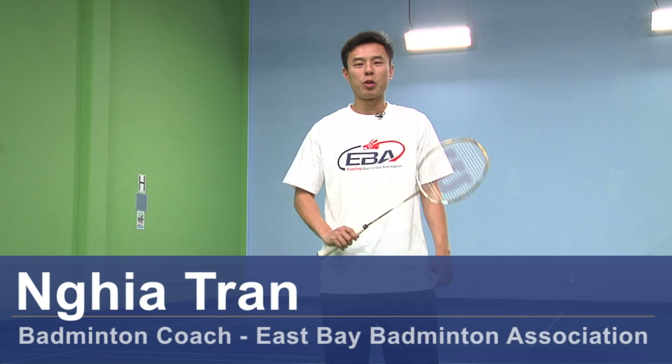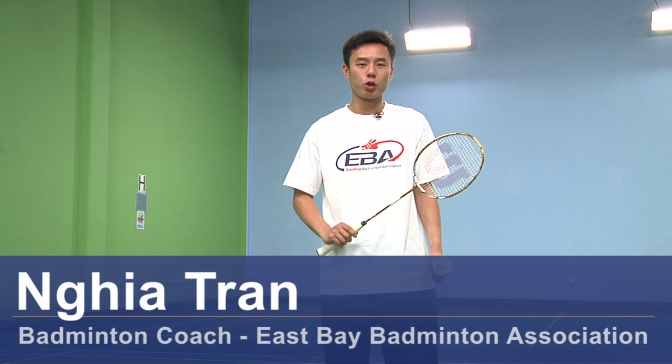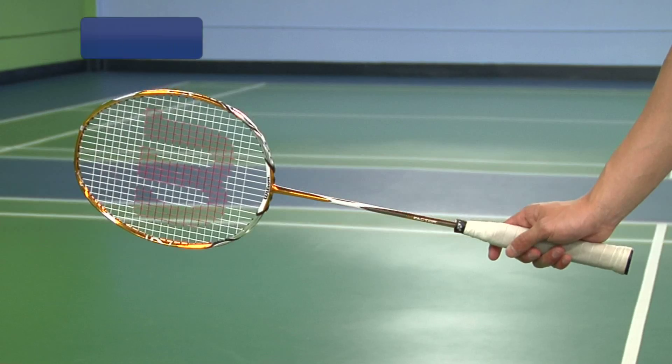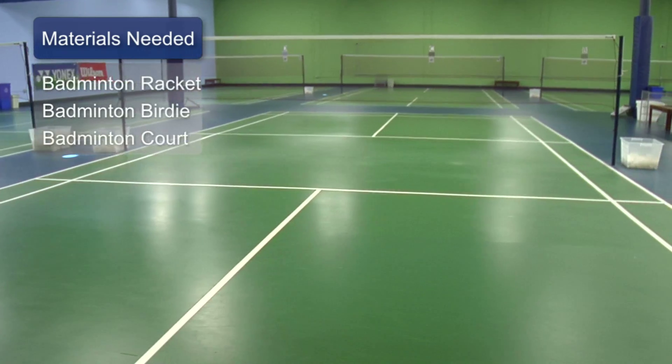Hi, I'm Nia Tran and I'm the coach here at East Bay Badminton Association. Today we're going to talk about the short serve. The things you need for the short serve would be a racket, a birdie, and of course a proper standard court to practice on.